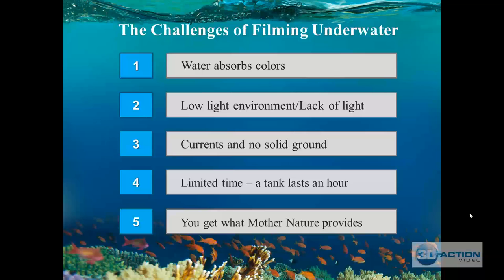First of all, water absorbs color — that is one of the biggest challenges about filming underwater. Reds are gone after 12 feet, yellows after 18 to 19 feet, and greens after 28 feet. So anything you're filming beyond 30 feet is going to be blue. When you look at PBS or Discovery Channel underwater videos, almost all the video is blue.